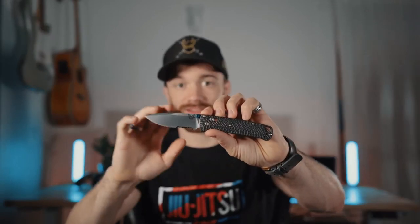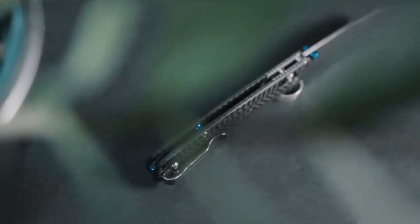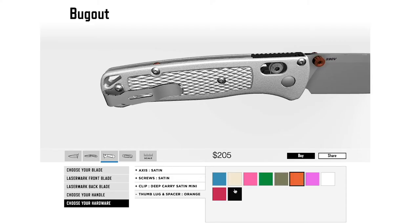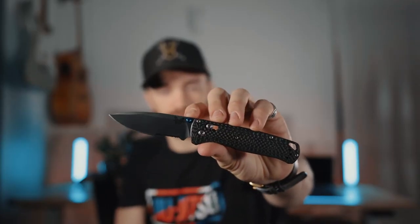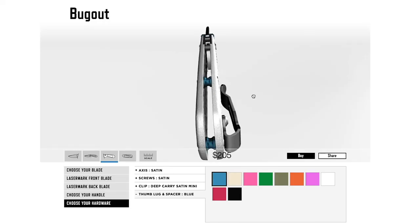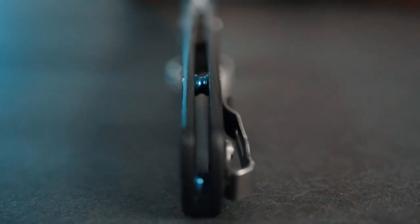I personally don't have a very big hand, but this is the classic Bug Out size. Now, another awesome detail — as you all know, I am a huge fan of blue. I love the color blue; my Instagram feed has those cold tones to it. As you can see here, the thumb stud — you have the option to choose its color. Right here we've got that beautiful blue. Not only can you choose the thumb stud color, but you can also choose the spacer color that runs along the back ridge, and also the butt end of the knife. I love that detail.